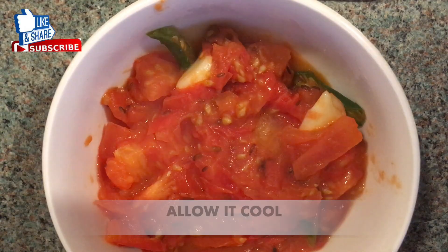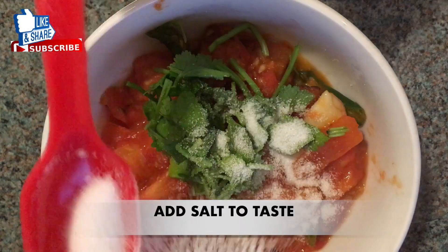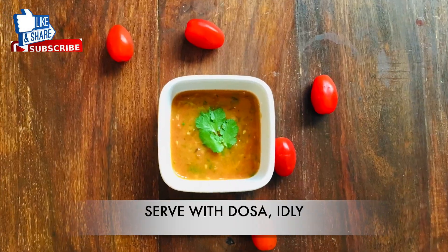I am going to grind it in the mixer. Thank you!